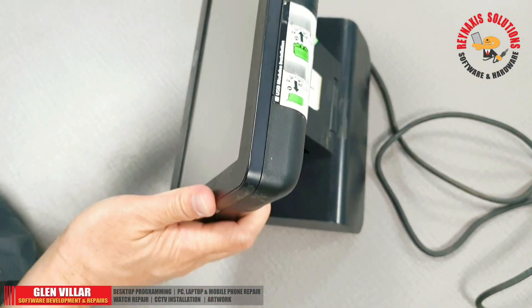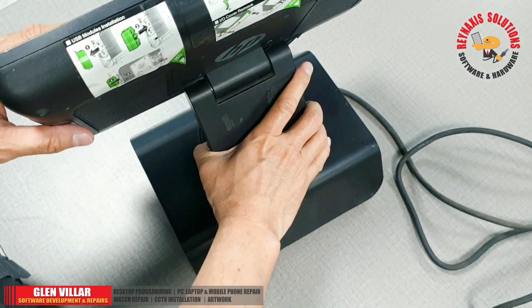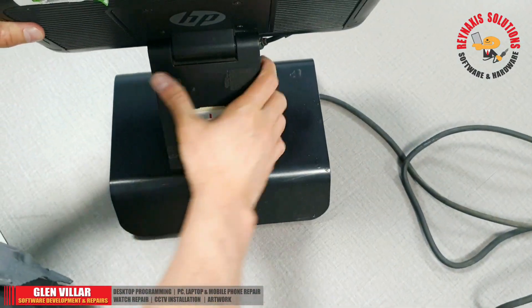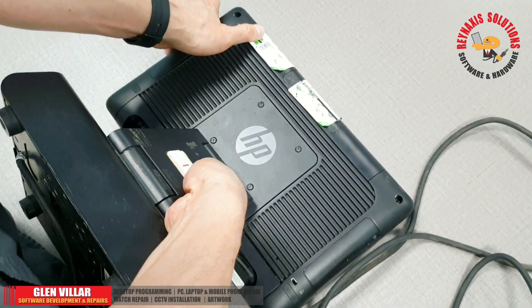We got this group of POS machines from a shop that has been closing down, and we got it for a nice deal.